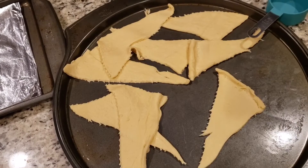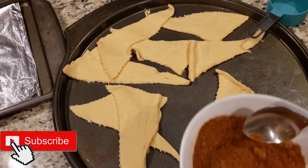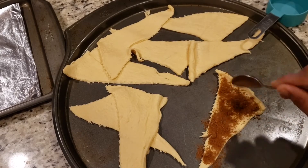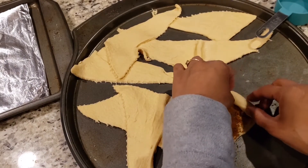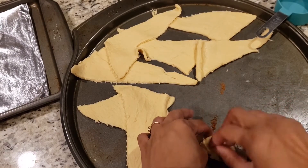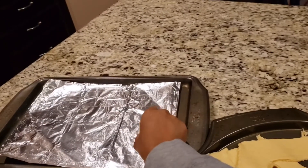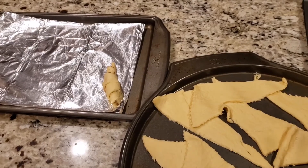Let's work with one at a time. Just take your cinnamon sugar and sprinkle it all over. Now we are going to fold it — not too tightly, not too loosely, just enough. Stick the end in so that it doesn't open. Arrange it on a foil-lined tray so that it doesn't stick.